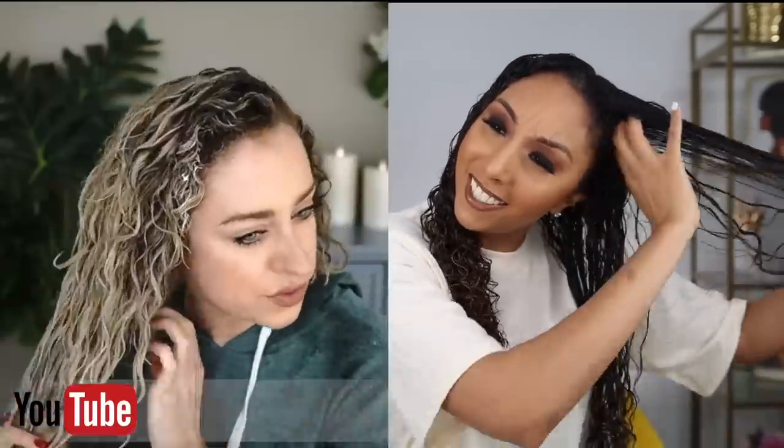I am going to be using the same product she did, which is the Curl Defining Styling Souffle as my gel on top. Did you guys know that there are jumbo sizes of the CurlSmith products? This is their 16 fluid ounce bottle of the Curl Defining Styling Souffle, their styling gel. The jelly has a kind of gooey consistency — it's like if a cream and a gel made a baby, it'd be a souffle. This stuff has great slip too, and gels aren't even supposed to have slip.